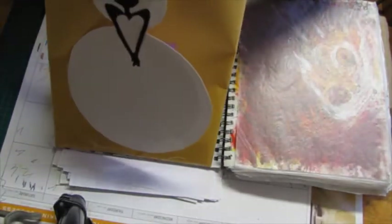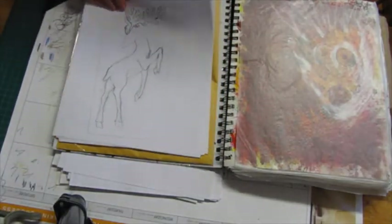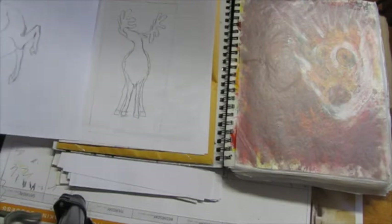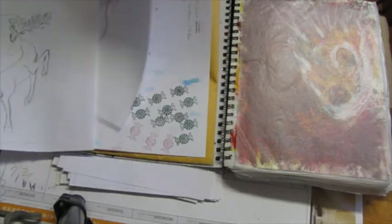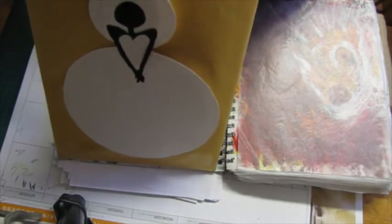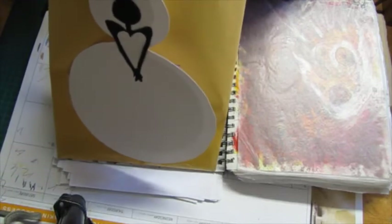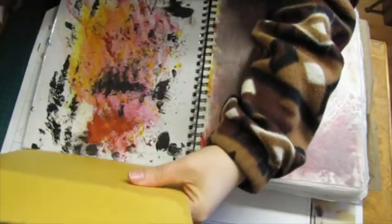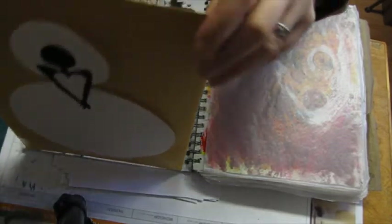Inside here I have some notes and things like that. These are some designs I was making that I thought I might use in the journal but ended up not using — or I did use but wanted to keep. Also reference photos and tag questions and stuff like that. I taped it at the bottom so it wouldn't keep sliding out and falling apart.